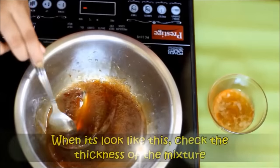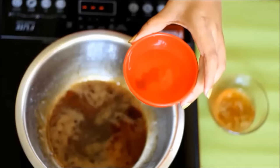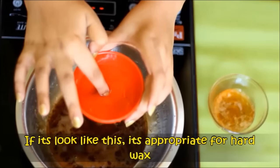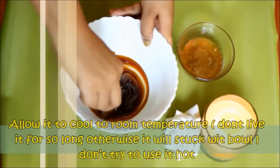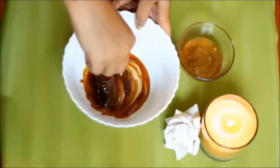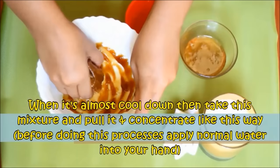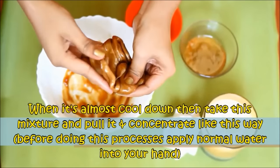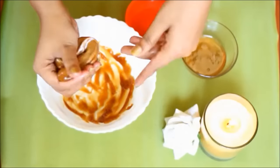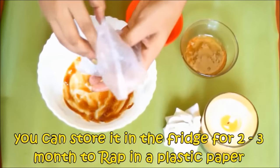जब इसका color कुछ ऐसा दिखे तब फिर से एक बोल में पानी लेके इसका thickness चेक कीजिए। अगर ऐसा दिखे तो ये hard wax के लिए appropriate है। अब इस sugar mixture को एक बोल में डाल दीजिए — इसे पूरा ठंडा मत कीजिए नहीं तो ये बोल के साथ चिपक जाएगा। थोड़ा सा ठंडा होने के बाद एक स्पून से इसे एक जगह पे concentrate करके एक बोल बनाने की कोशिश कीजिए। जब ये करीबन ठंडा हो जाए तब अपने हाथों में थोड़ा सा पानी लगा लीजिए, फिर इस बॉल को हाथों में लेके इसे बार बार pull कीजिए और फिर एक जगे पे concentrate कीजिए। ऐसा करने से धीरे धीरे इसका color और texture change होगा — जब ये golden हो जाए तब इसे plastic में wrap करके रखिए।